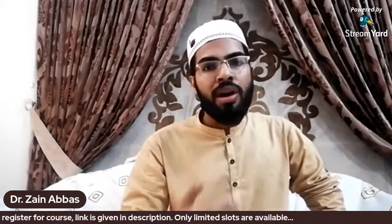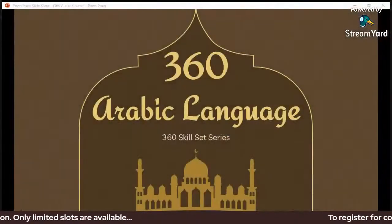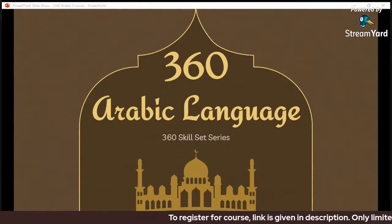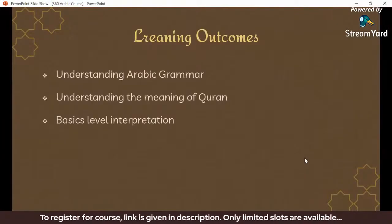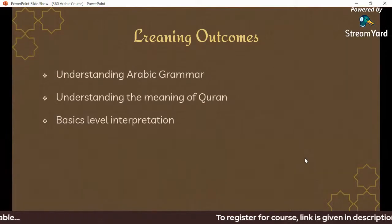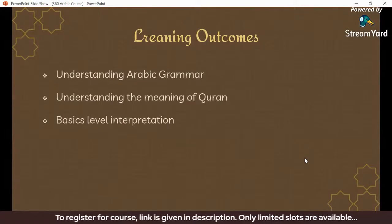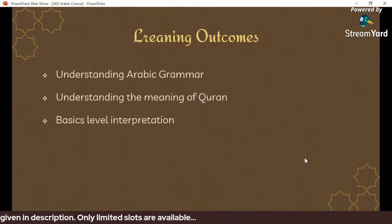As you can see on your screen, this is the Arabic language course outline, which is part of the 360 Skill Set Series. Looking at the learning outcomes, every student should know what they will achieve. I guarantee that every student will be able to understand the material covered.